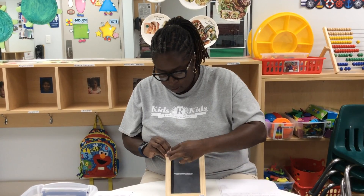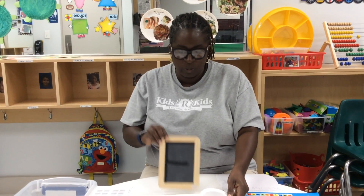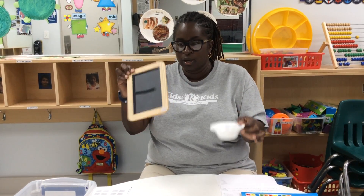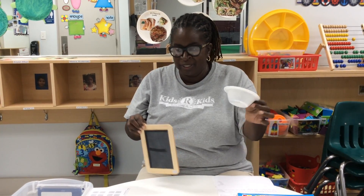They can repeat that — top to bottom, big line, little line. All the children love this one because they like to use the little sponges.